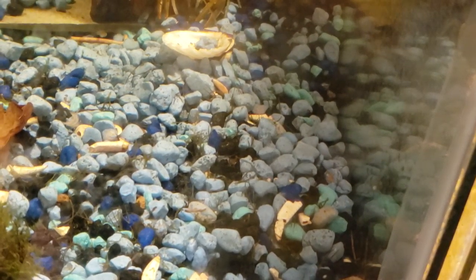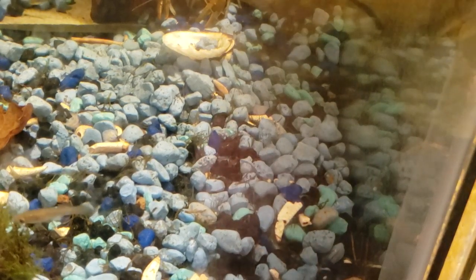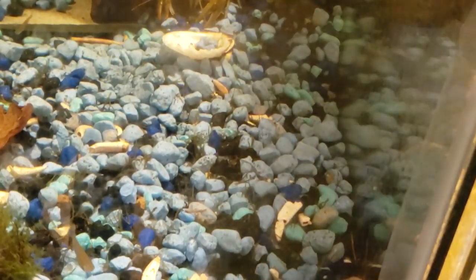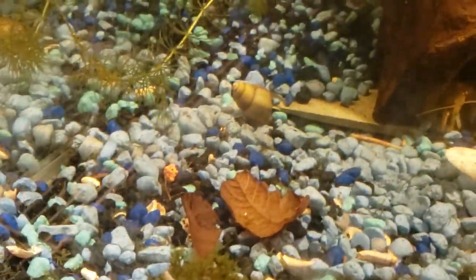Hey everyone, this is Catherine again back at Neighbor with Aviaries. I just thought I would show you one of my tanks. This is my crawdad tank. We have some little fish in here.